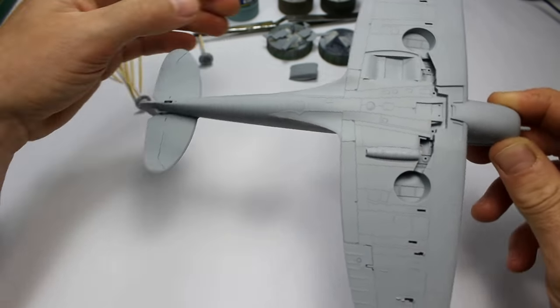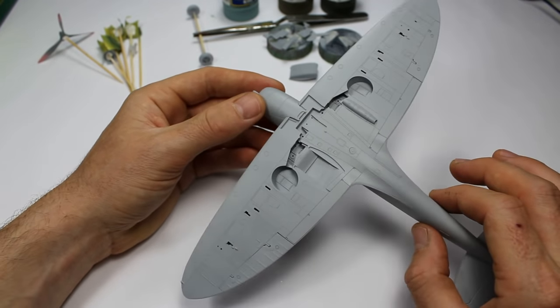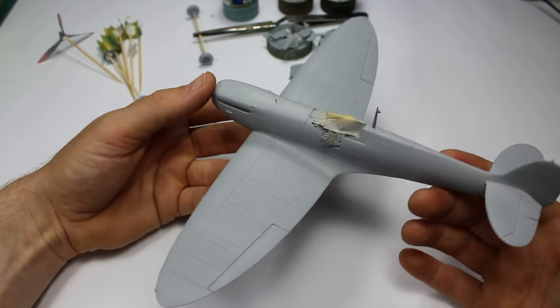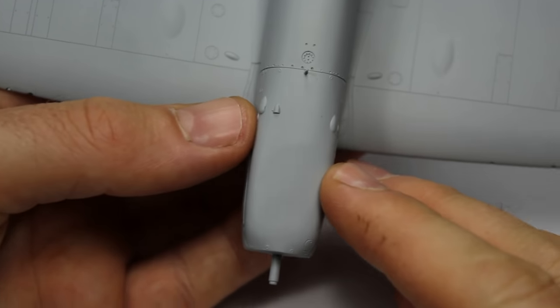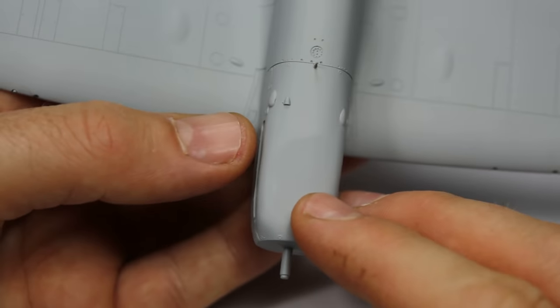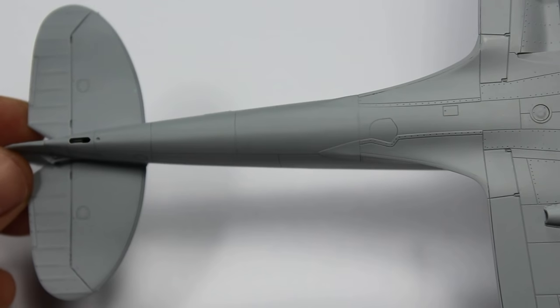We've got a Spitfire on our hands before we knew it. You can see the graceful wing of the Spitfire — it was only a year or two ago I would have said I don't like the Spitfire, and I've certainly changed my tune on that. I don't think there's anything quite like the plane, to be honest. And this kit really does it justice.